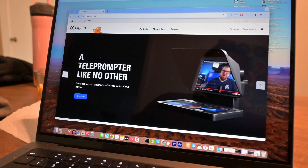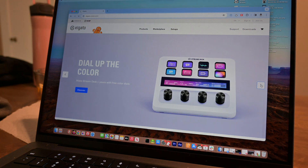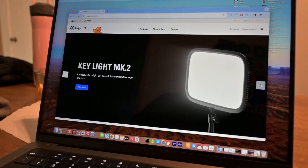Elgato is the leader in this market. They're a company that makes products geared towards creators — everything from lights to webcams to what they call the Stream Deck.